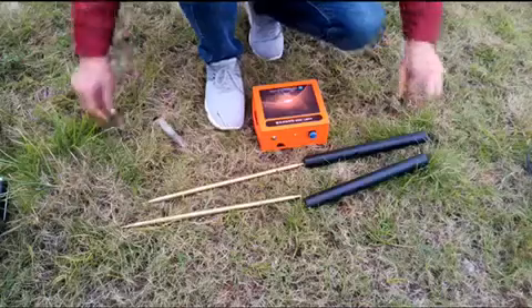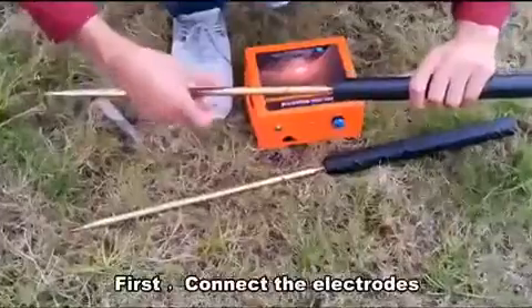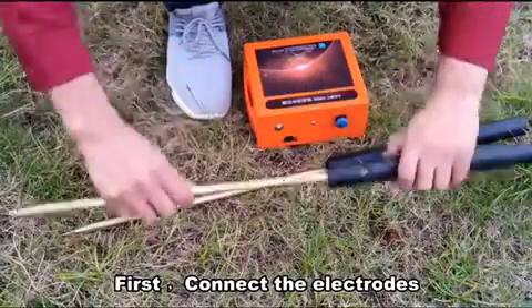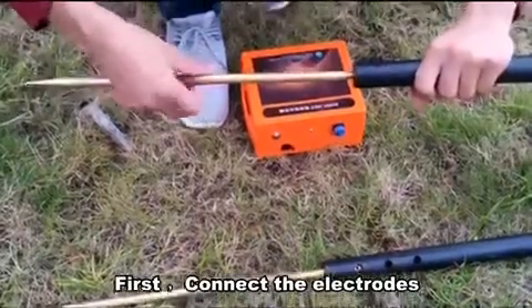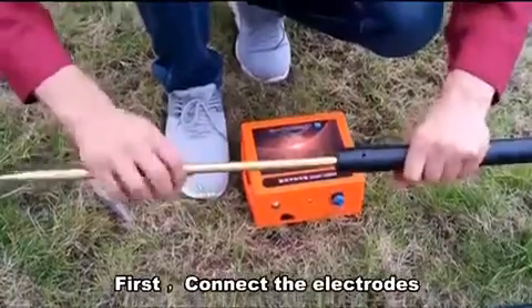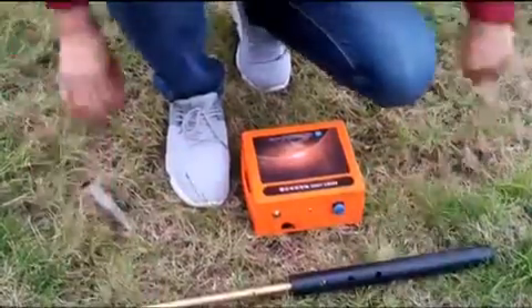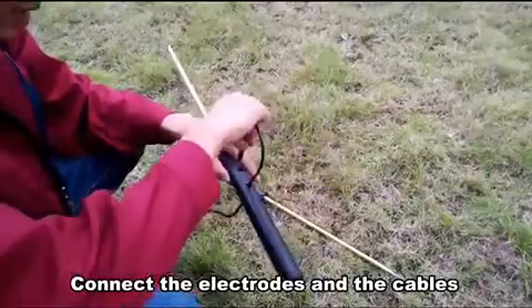Step 1. First, connecting electric. Connect the connectors and the capers.